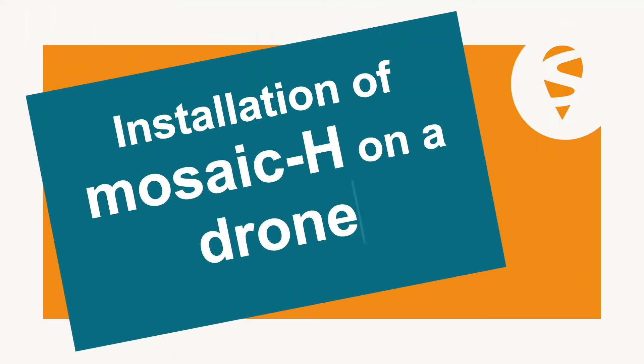You may have heard of the Mosaic Go, but I've not had the chance to see it in action. Hello, I'm Jay from Septentrio. In today's video, we will set up the Mosaic Go on a drone.